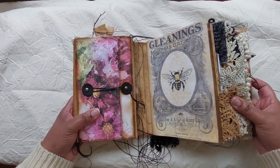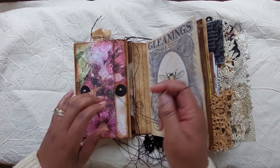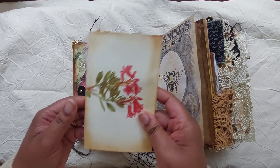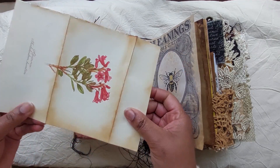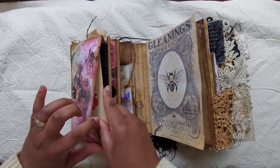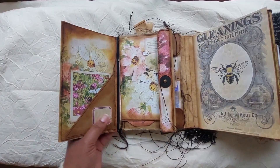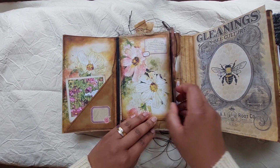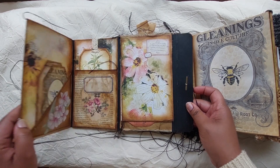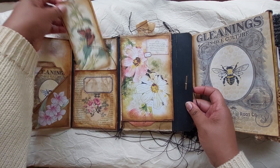When you open it, there's a pouch here for whatever you need. Then you open it like this and there's a tuck spot, and opening it further you have more tuck spots in the pocket.